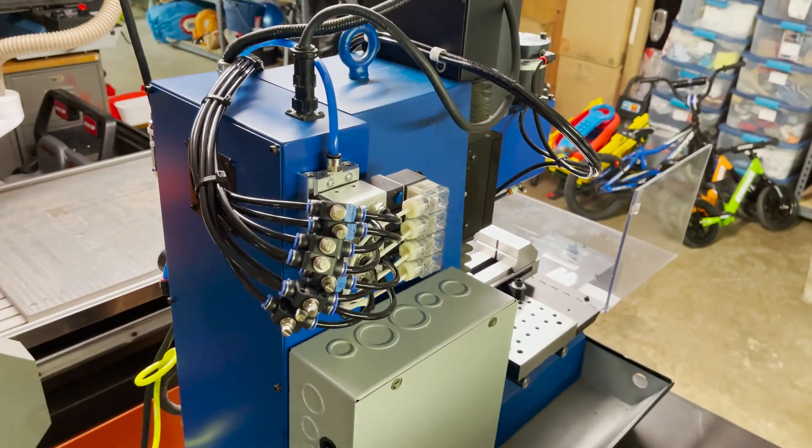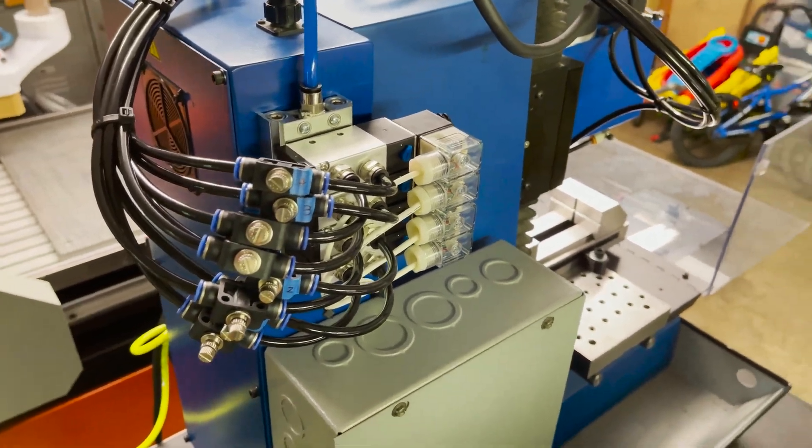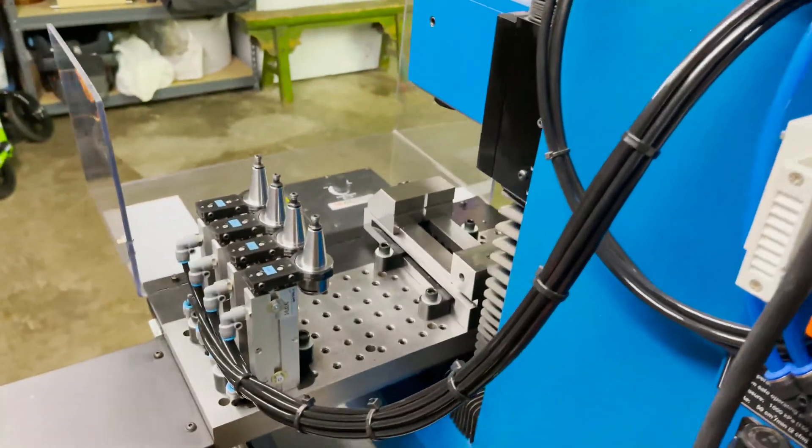Here's the back of the machine. You can see how I mounted the secondary control box and all the pneumatic controls on the back of the machine and how it routes around. I was trying to make this as compact as possible.